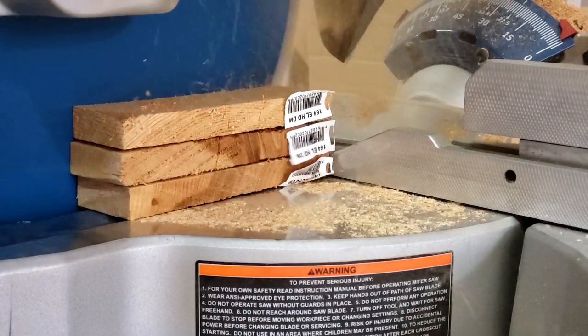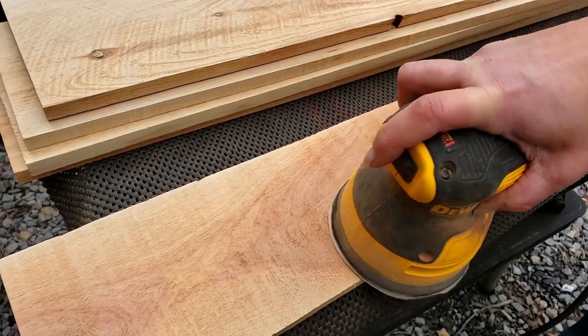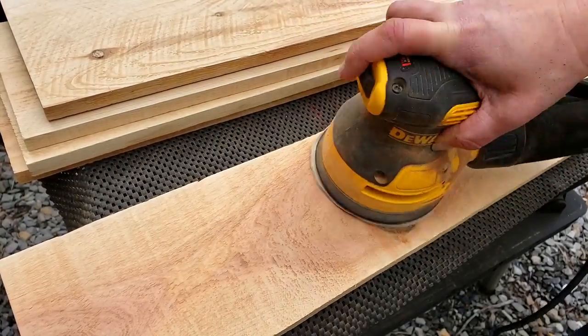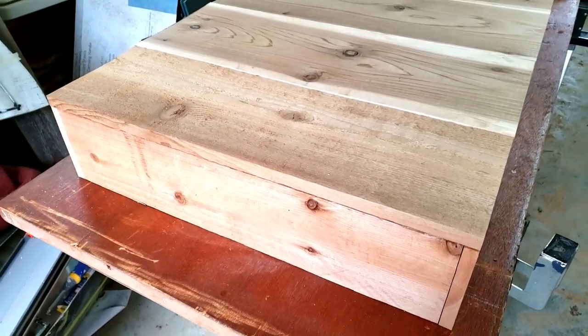I trimmed them all to size. I honestly had no plans, so I made it just whatever size it ended up being. I did sand off a little bit of the roughness and started with the base first.